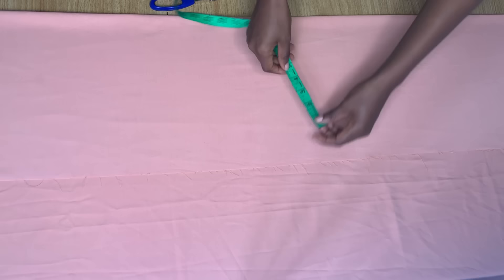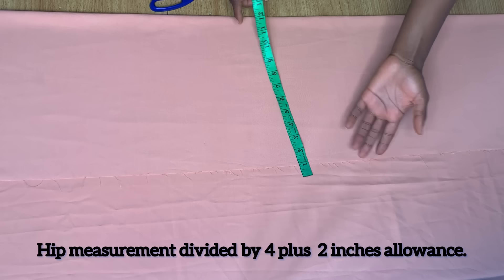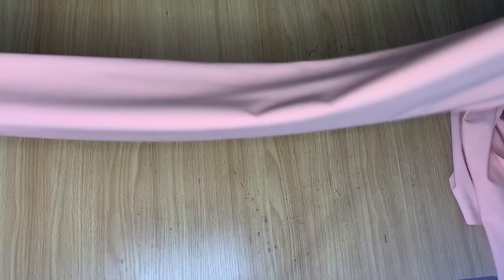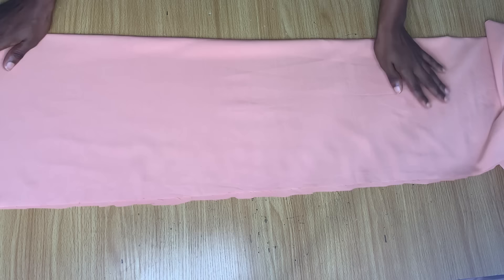The first thing you're going to do is fold your fabric in two, just like this. After making this fold, take the measurement from this point to the end and ensure it's up to your hip measurement divided by four, with some allowances around it as well. Once sure of that, go ahead and cut that part off.